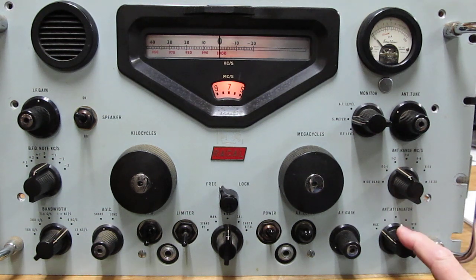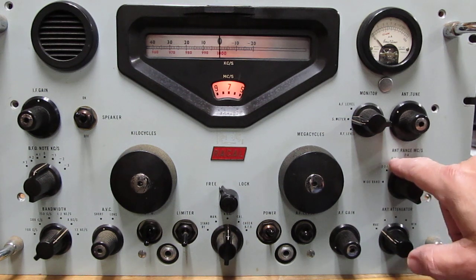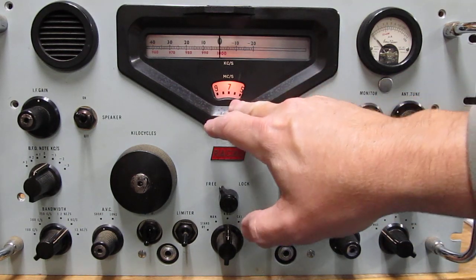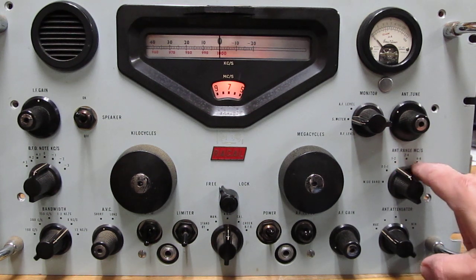The first thing you'll notice is that the antenna range is set on 1–2, which means one to two megahertz. Well, that isn't going to work — we want to receive seven megahertz, so we're going to have to go up to the 4–8 range.